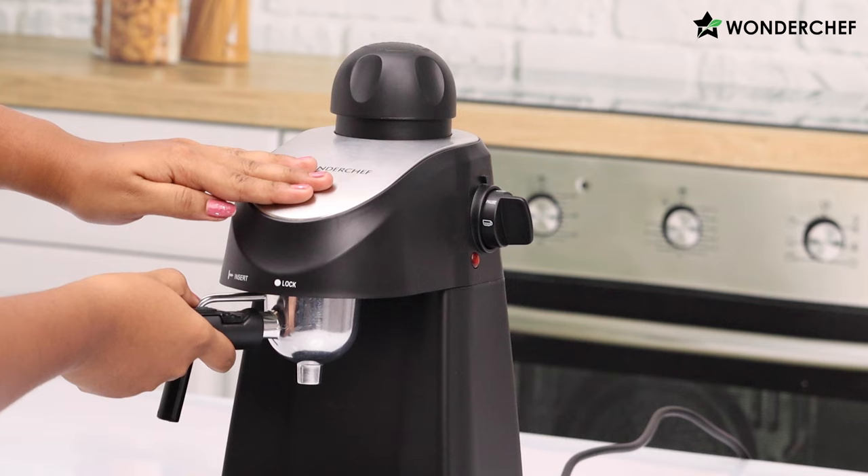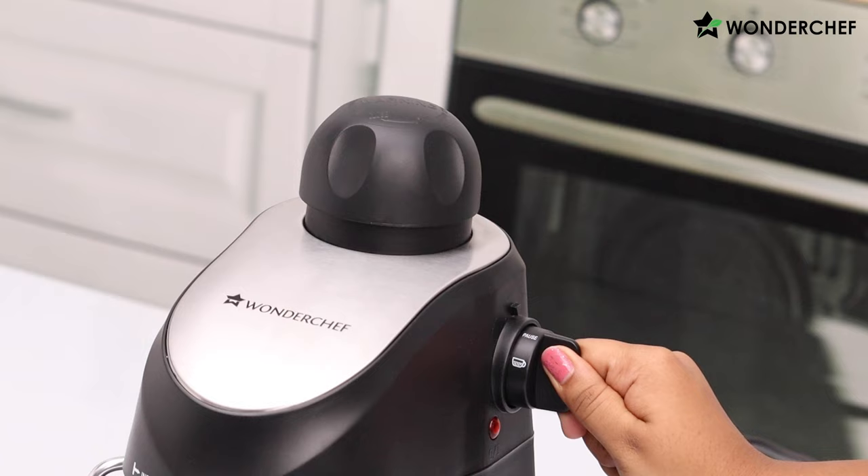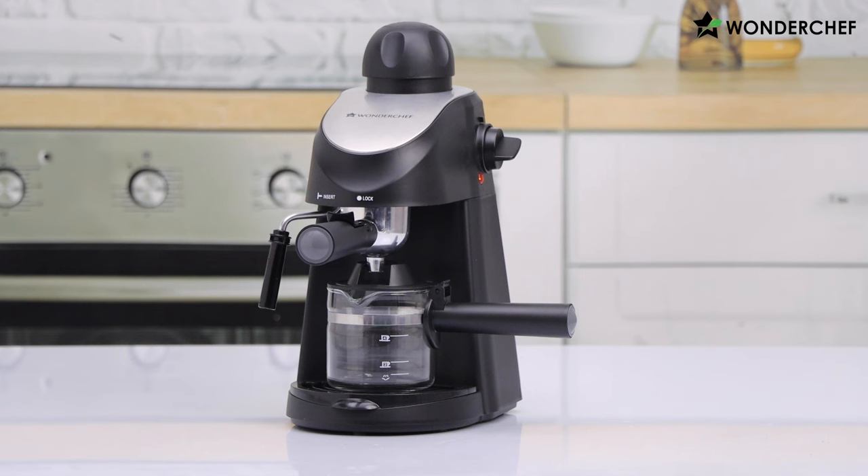Then we insert the filter and keep our carafe in place. Now we keep it on pause — the machine will keep getting heated up and whenever you want you can take out the shot. So let's put it in espresso mode; when ready the coffee will start flowing out directly.